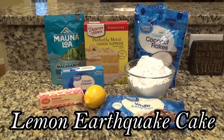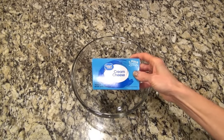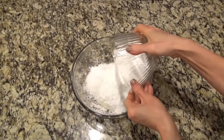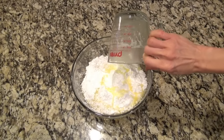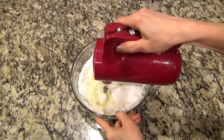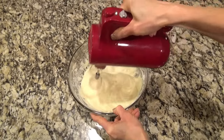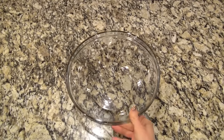Now this lemon earthquake cake is a new family favorite. First, I'm going to start by making the cream cheese filling that goes over the top of the cake. In a medium-sized bowl, I added eight ounces of softened cream cheese, along with two and a half cups of powdered sugar and one stick of melted butter. I also added a teaspoon of vanilla and just a pinch of salt. Now I'm just mixing that cream cheese, butter, and sugar mixture together until it's smooth and creamy, then set it to the side. We'll need it here shortly.